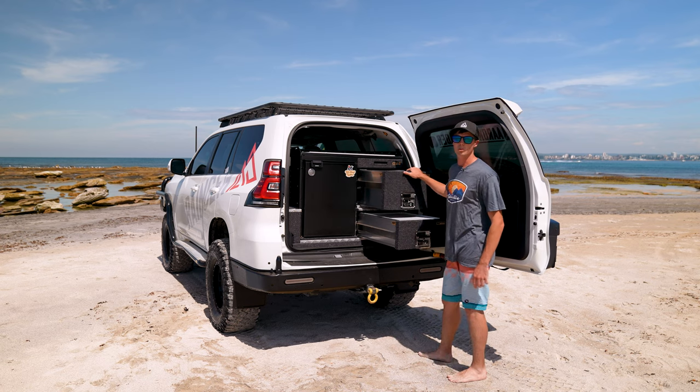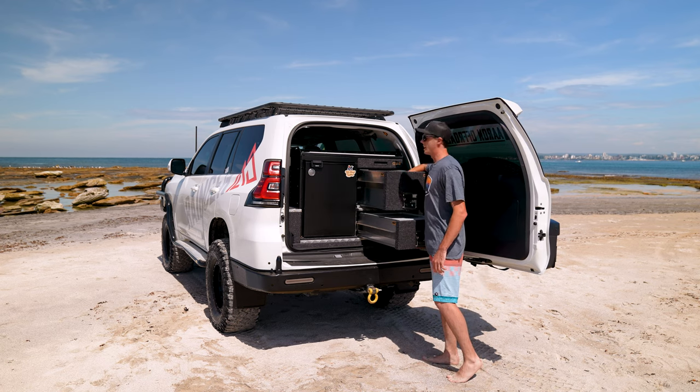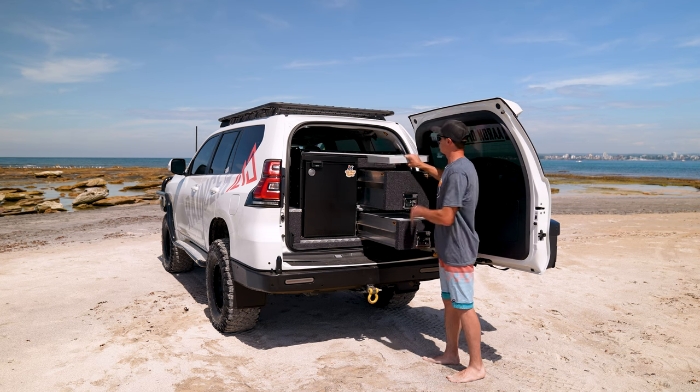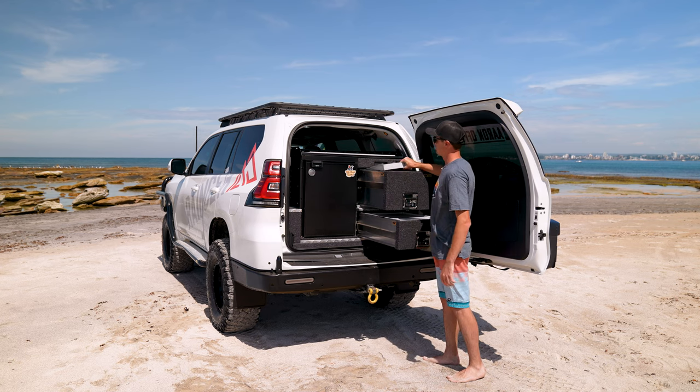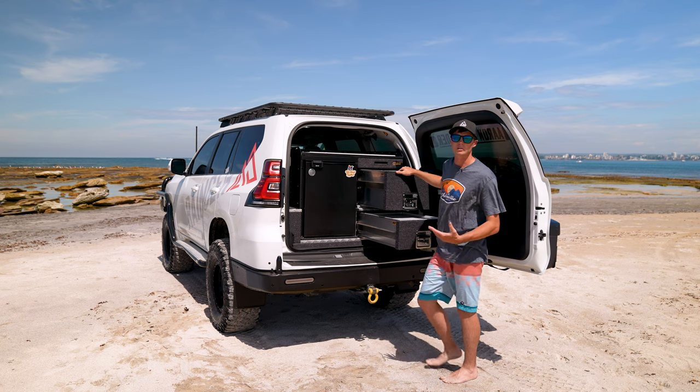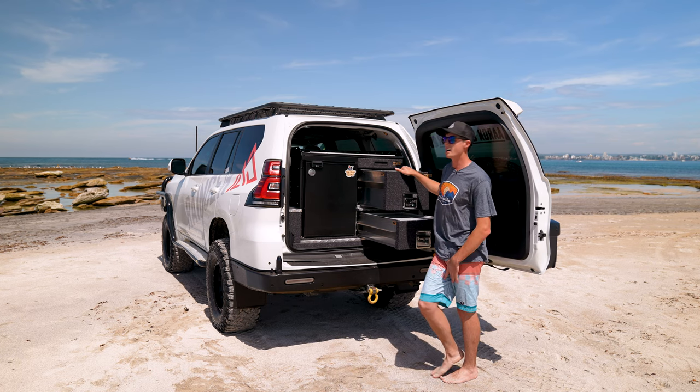I've got the second deep drawer as well, so that's got all the housings for all the larger items — recovery gear and whatnot — and it's even got a little tray up there as well. Having the tray up there is pretty handy; throw all your wraps and a couple of snacks in there, muesli bars and whatnot.